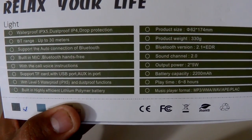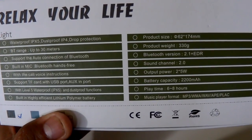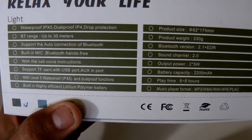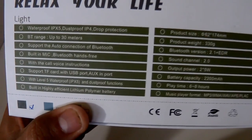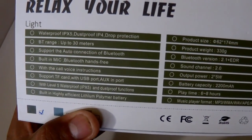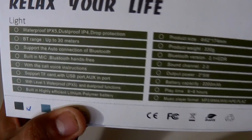It has a battery capacity of 2,200 milliamps. It also has an HD microphone built in, because you can take incoming phone calls when it's paired, or make outgoing calls as well.